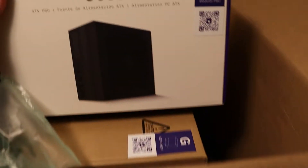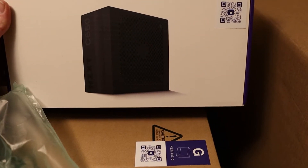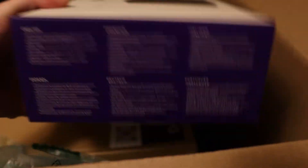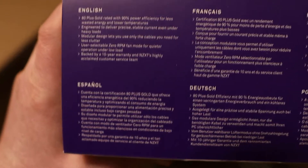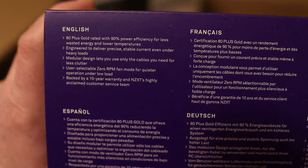And finally, let's see what power supply I got. This is the NZXT C650 modular PSU — that's nice. And this is actually 80-plus Gold rated, and NZXT only promised a Bronze-rated power supply. So, also nice.